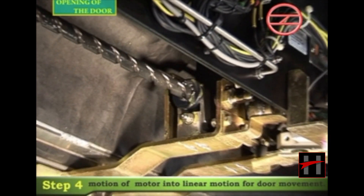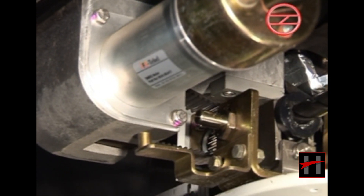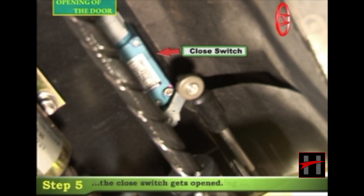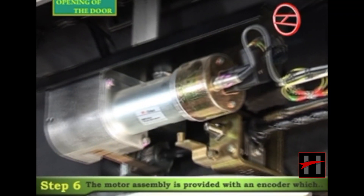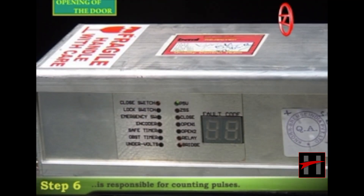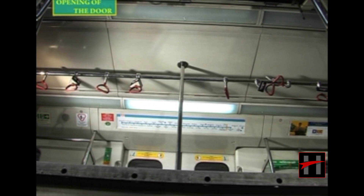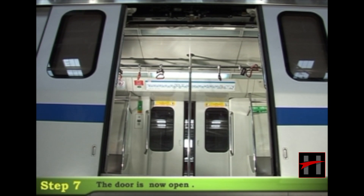As the spindle shaft begins to rotate, the spindle nut converts the rotary motion of the motor into linear motion for door movement, and the door starts opening. As soon as the door starts opening, the close switch gets opened. The motor assembly is provided with an encoder which counts pulses and commands the motor to stop when the doors reach their fully open position — that is, 1360 millimeters. The door is now open.